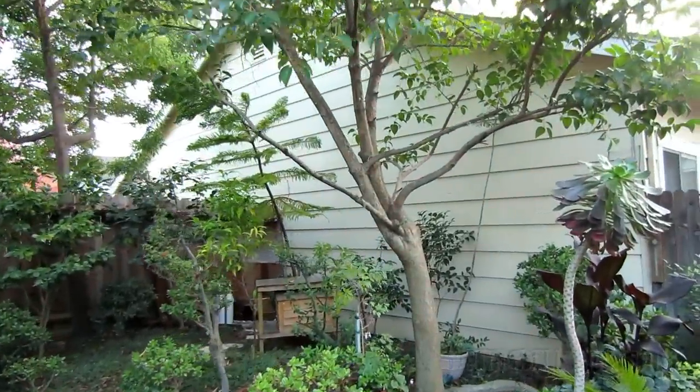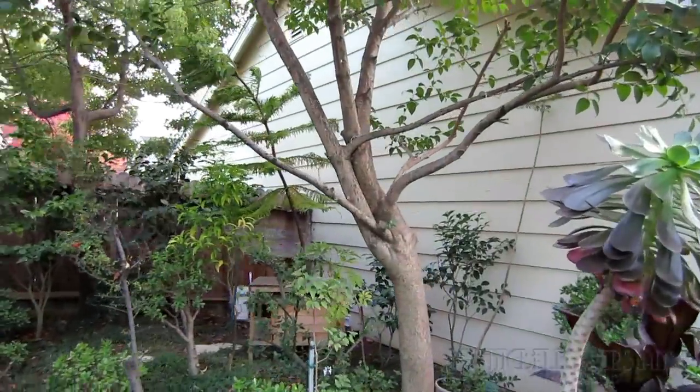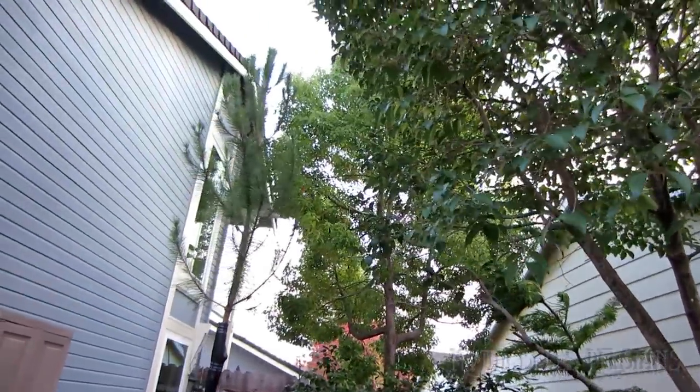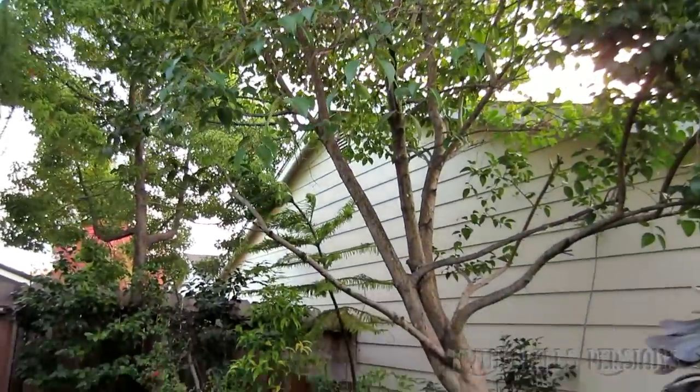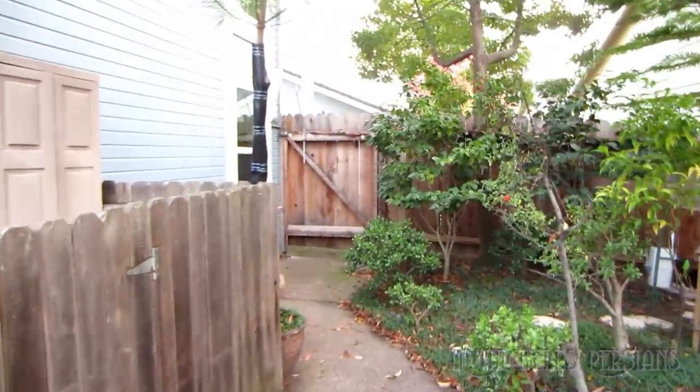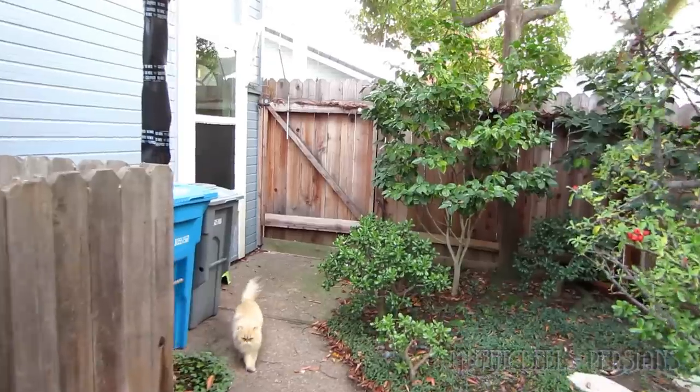This is the big tree that you saw Sahara up in an earlier video. This is the one tree they're allowed to climb, and as you can see it's between the two houses — my house is the blue and the tan is the neighbor's house. I keep the tree well trimmed away from the houses on both sides.